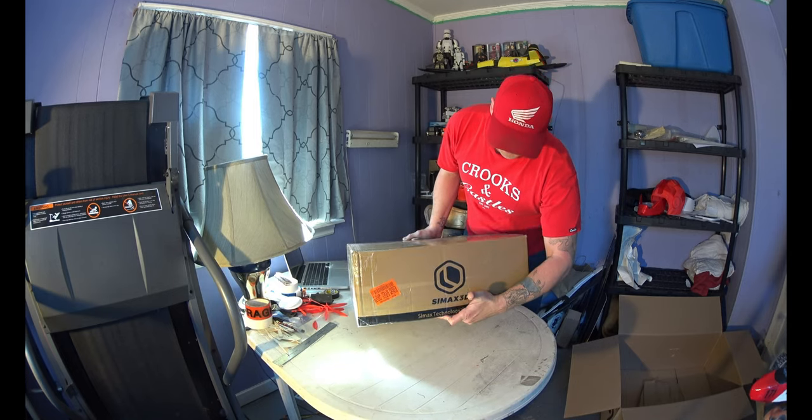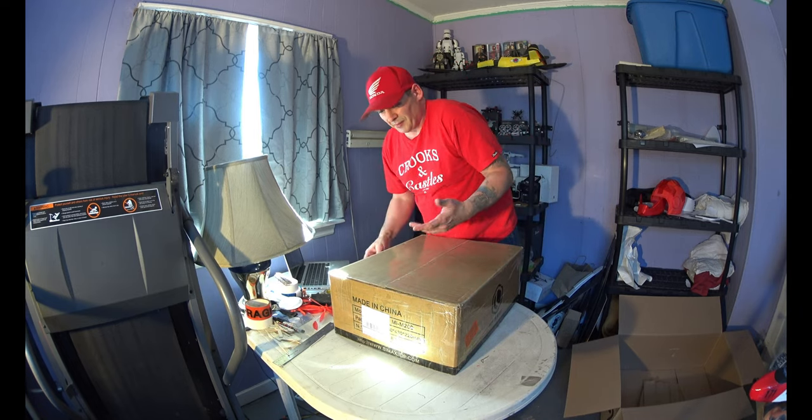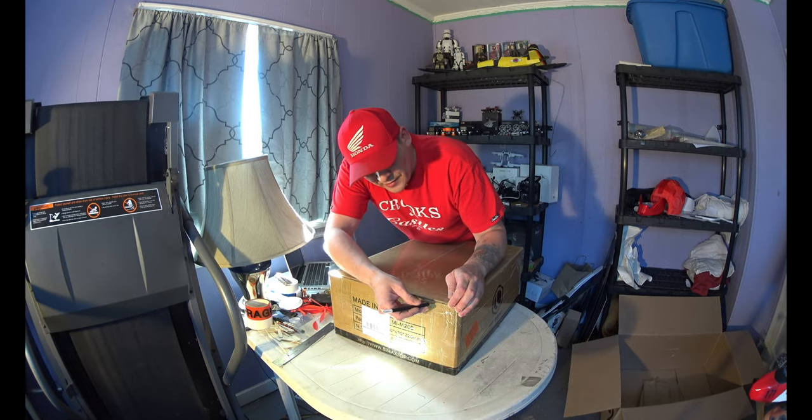As you can see: Symax Technology. Or is it pronounced C-Max? I'm not sure — I think it's Symax. Makes sense.